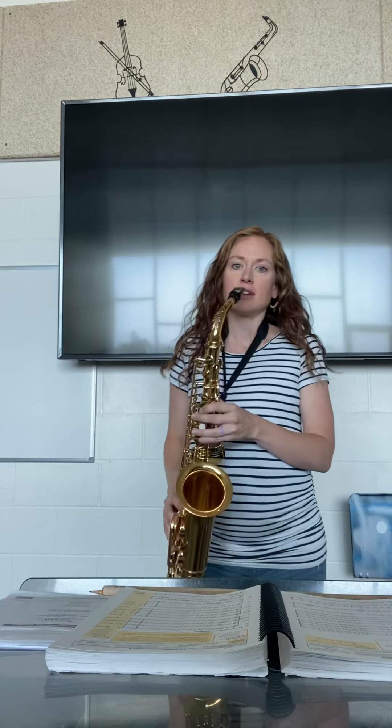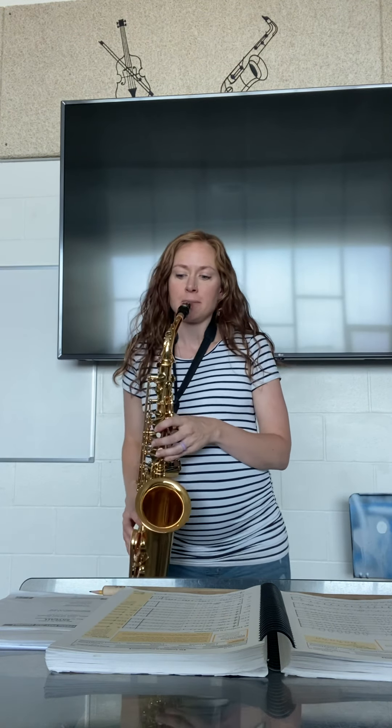Passing a whole note. Concert B flat. One, two, three.